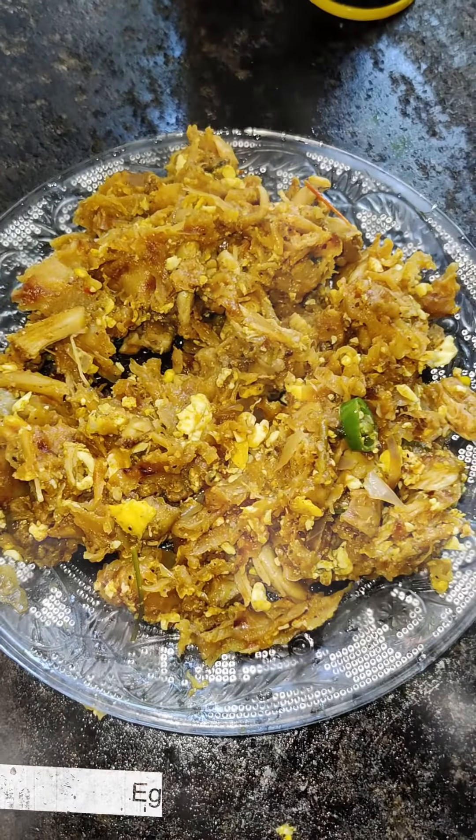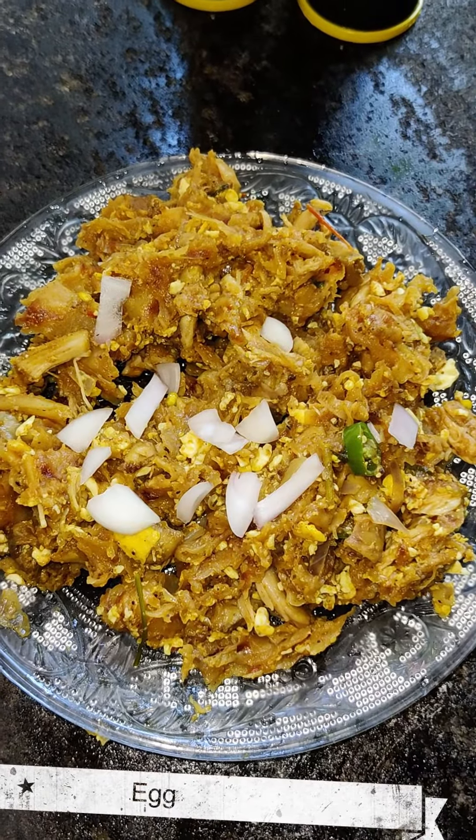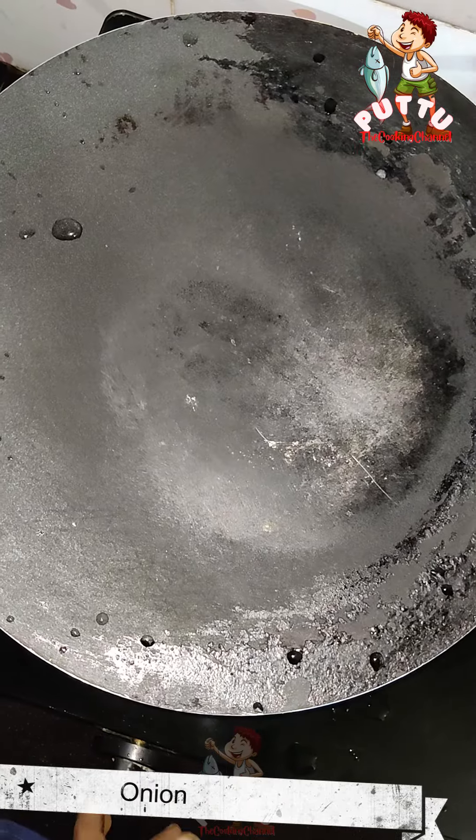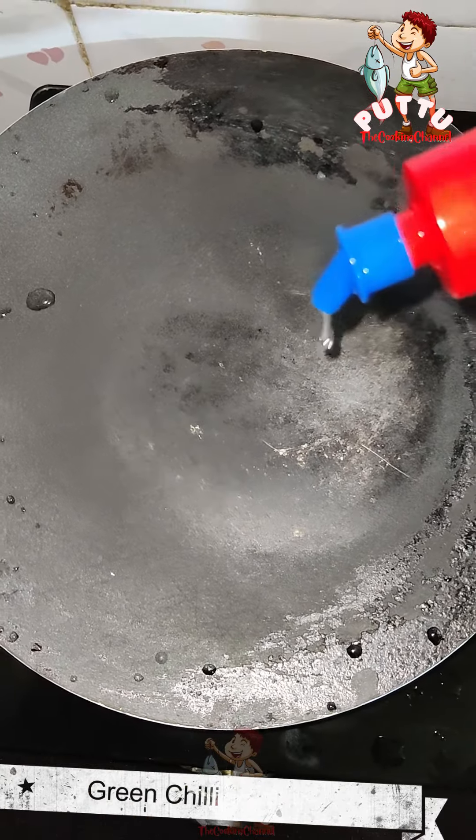This is our recipe for the first time of the Malayalam. This is the first time to cook it. The vegada is the one to add.